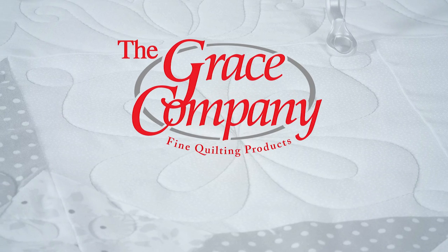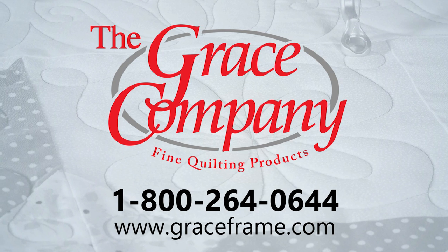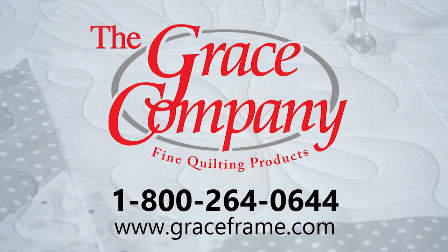You can find the quilt clips at your local Grace dealer, on our website at graceframe.com, or call our 1-800 number and get them today.